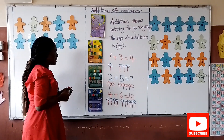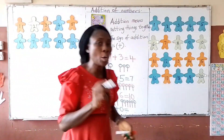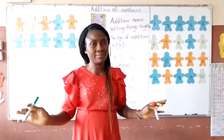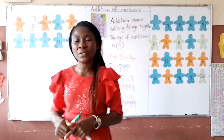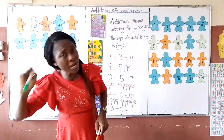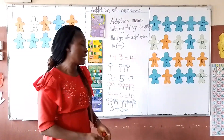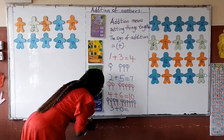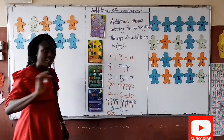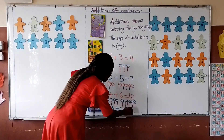Now the next one is 3 plus 0. I would like you to know we have rules in addition. Zero means nothing, so when we are adding a number to 0, the number remains itself. 3 plus 0 gives you 3. 2 plus 0 gives you 2. 1 plus 0 gives you 1. I have 3 plus 0 — 1, 2, 3 — my answer remains 3.